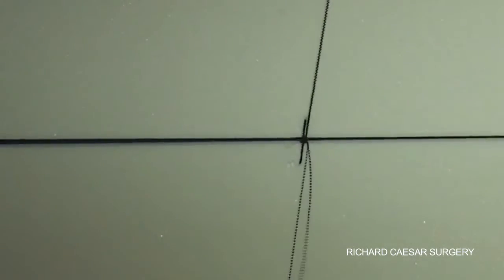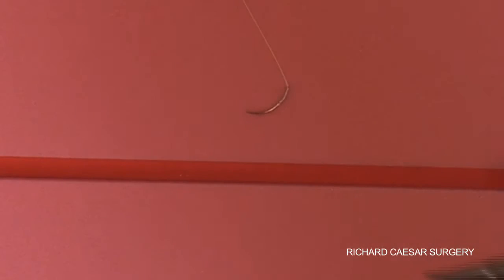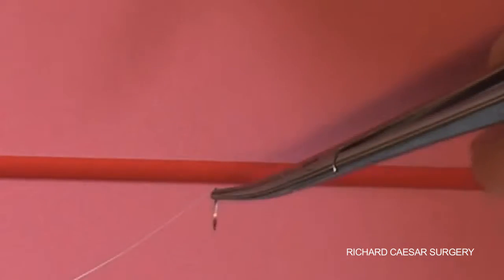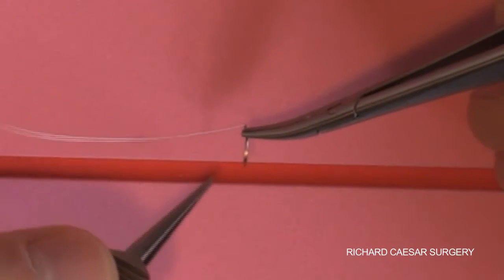The sutures and suturing techniques really need to be fully understood before you come to a patient. The aim is to hold the suture at the two-thirds, one-third point, where you have the most control as you're on the flat.